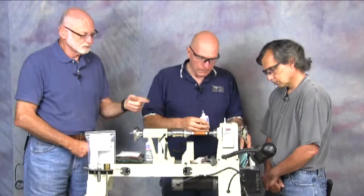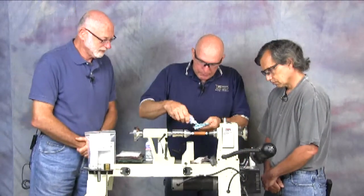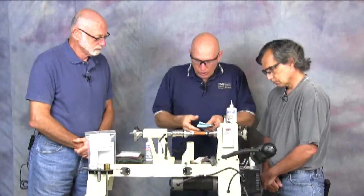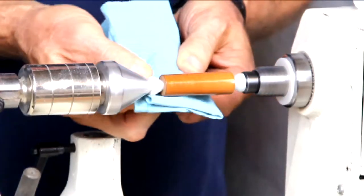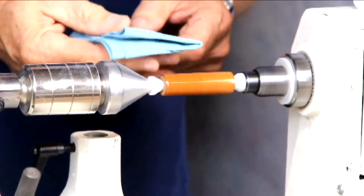I notice you have safety glasses on — is there a good reason for that? Other than it being good shop practice any time, in this case the glue is very sensitive to moisture. There's moisture on your eye, and if any of this would fly off into your eye it will set instantly, and that can be kind of painful.